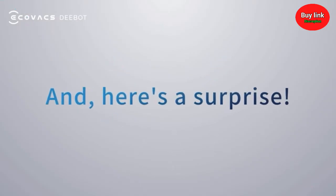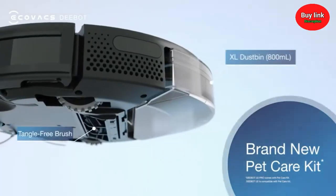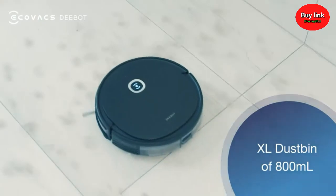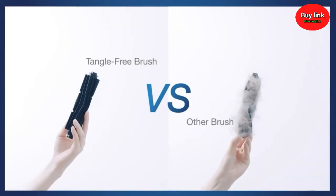And here's a surprise. The new Pet Care Kit comes with an extra-large dustbin that holds 800 milliliters, and a tangle-free brush that prevents tangling.